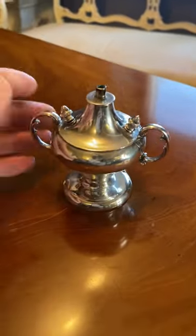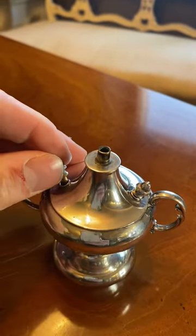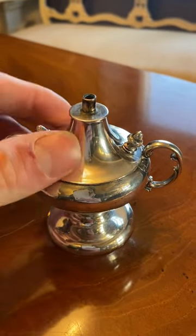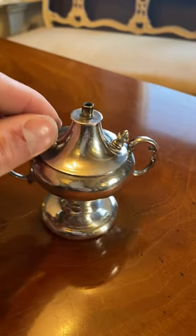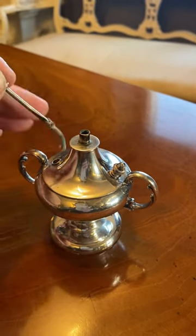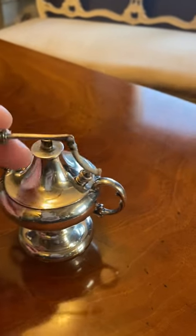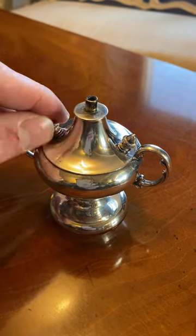This would sit in the middle of your table. It's actually meant to have a wick in the top, but the wick is missing. This would have flames coming out of it, so you'd have paraffin or some other sort of oil in there to keep it burning at the table. Then you've got these little bits at the side that pop out, and you would light that off the main flame and pass it around the table to light your own cigarette, cigar, pipe, or whatever you're smoking.